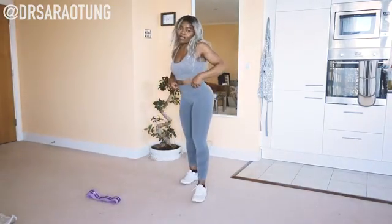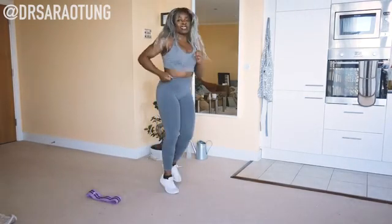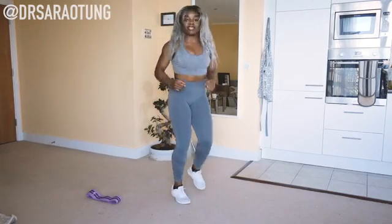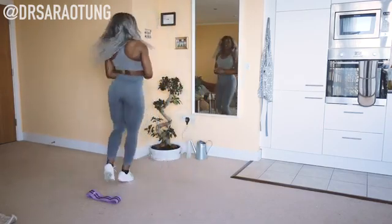We're going to start just by warming up — jogging on the spot, nice and easy. I already know it's going to get very warm in here and I haven't tied my hair back, which I regret already. Just jogging on the spot, nice and easy.